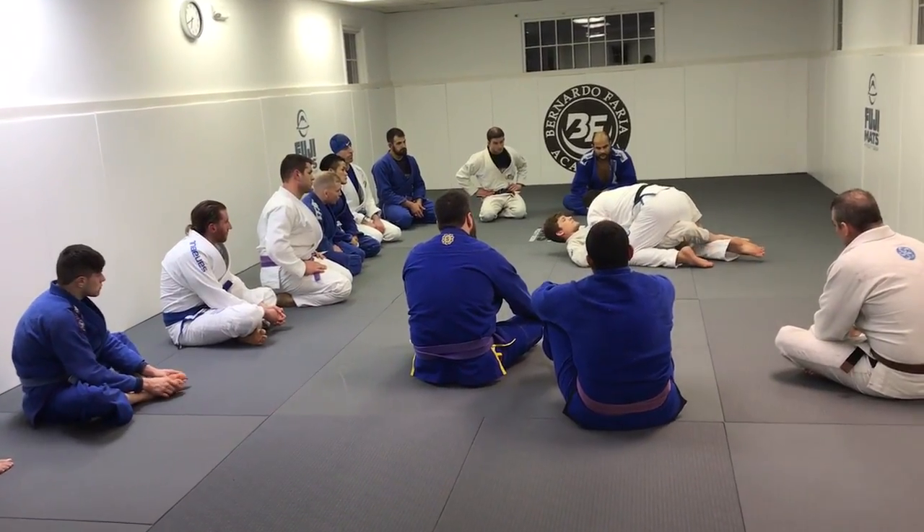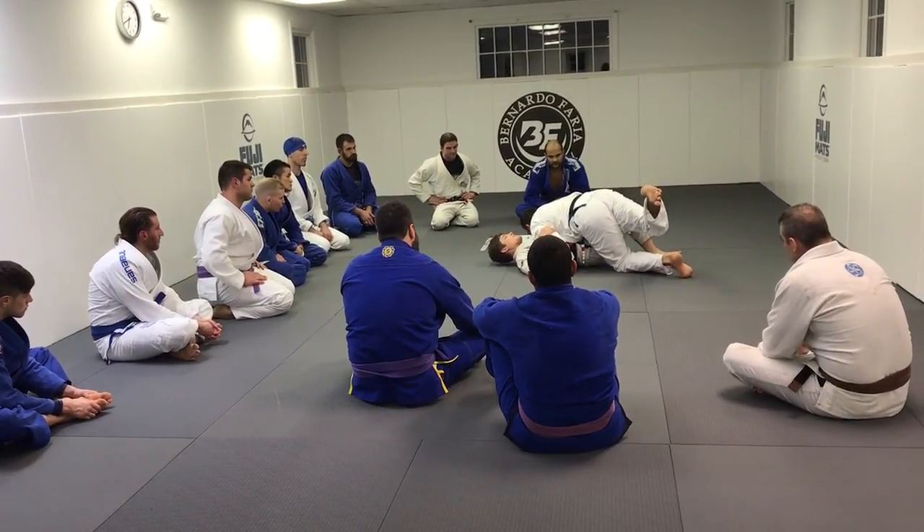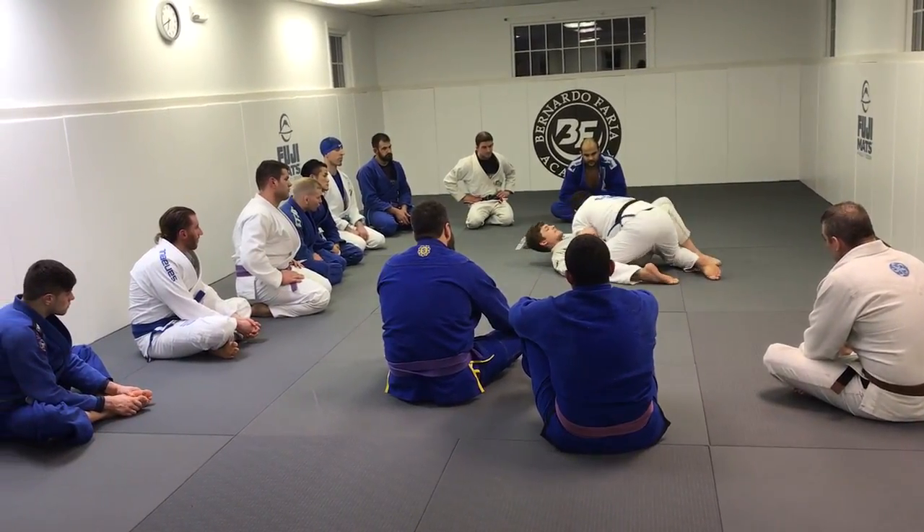As he does so, I have to be aware of when that guard is going to release, and as soon as he releases the bridge, I step right out. As I step out, I slide his knee back here.